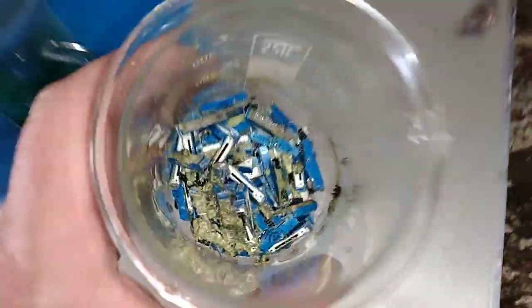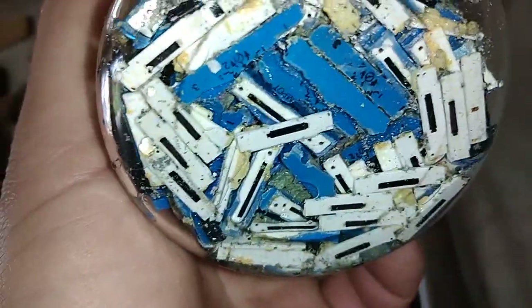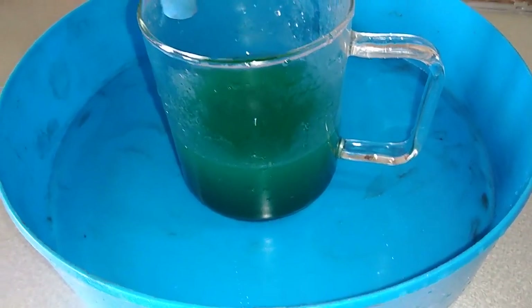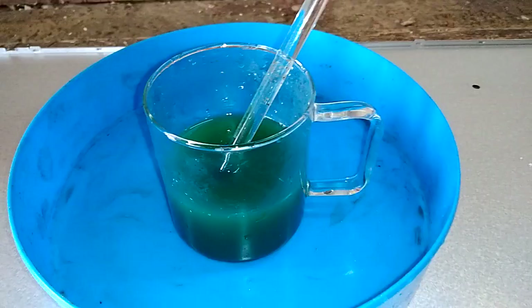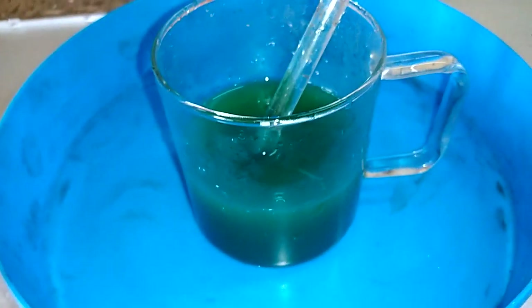Okay guys, so I washed that little beaker a couple of times and on the bottom I can't see any residue. This is our solution, diluted with distilled water. The next step is to drop some silver. I'll use some hydrochloric acid to drop the silver.